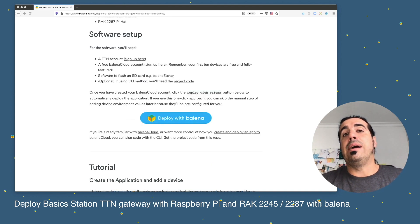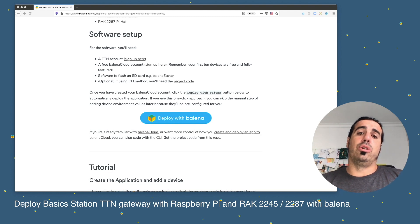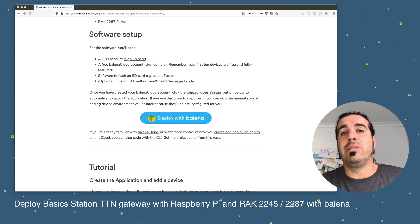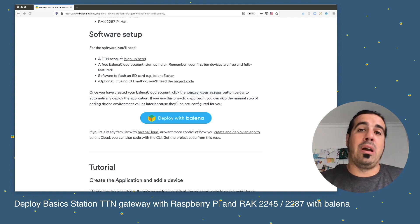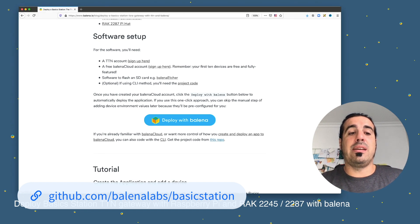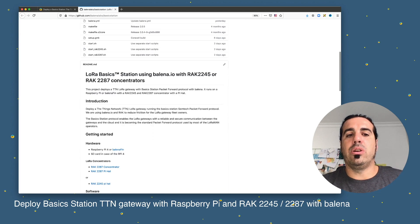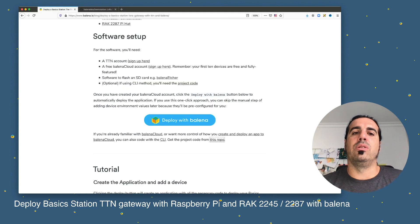For software, you will need a BalenaCloud account, a The Things Network account, and of course Balena Etcher — the best software to flash your SD card. You'll also see a blue 'Deploy with Balena' button. There's also a GitHub repository with all the open-source code, where you can find all the project information, the Deploy with Balena button, and all the steps from the blog post.